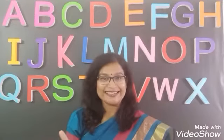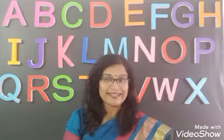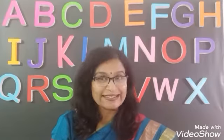Best for the last, activity time. Children, till now you have used pulses only to eat. Today we are going to do one very interesting activity with pulses. Pulses pasting activity is going to be real fun for you.